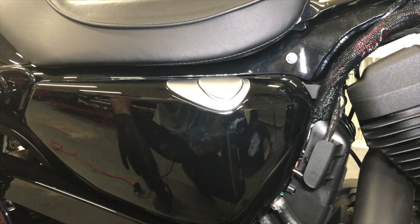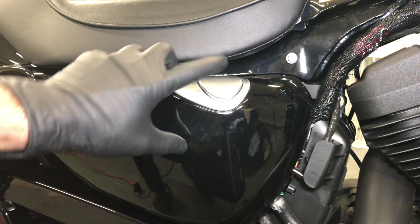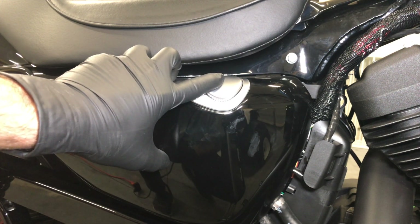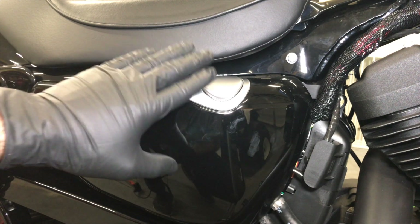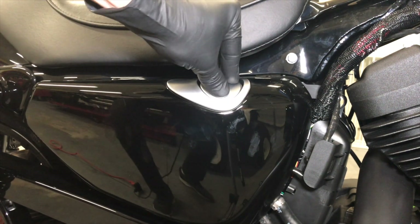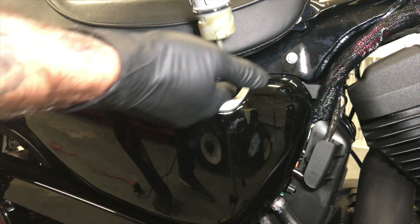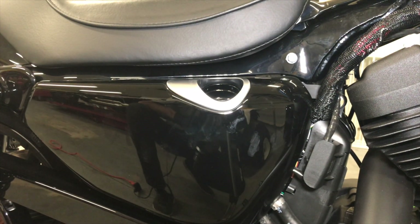Here we are on the right side of the bike. This is your oil tank, and here is your dipstick. You want to remove the dipstick so that the oil flows out smoothly. This is tool-less — you press down, it pops up, then twist, and it just comes out. Let's go back to the left side of the bike and go to step number two.